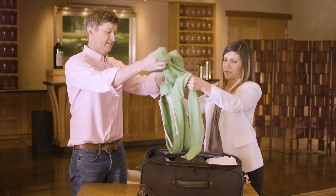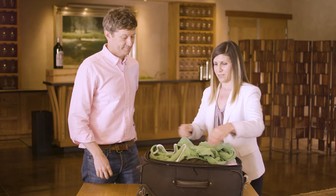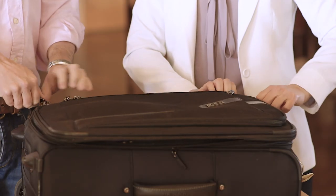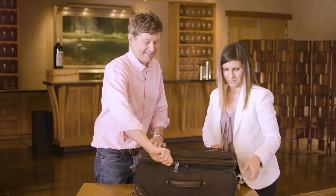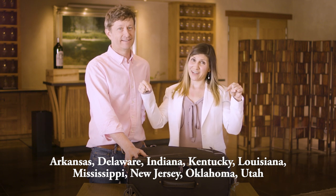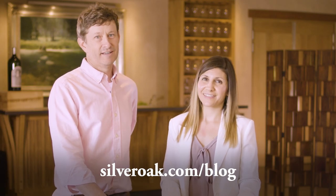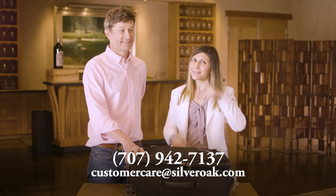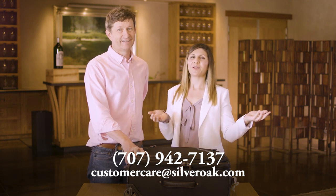Then you place another layer on top. Clearly John does not fold laundry — that is not good. Then you zip it up and you're ready to check your luggage. If all else fails, most wineries will ship to your home state, unless you live in one of these states, in which case we're sorry. For more videos like this, please check out our Cabernet Life blog, and if you have any questions, call us or email us — we're happy to help.